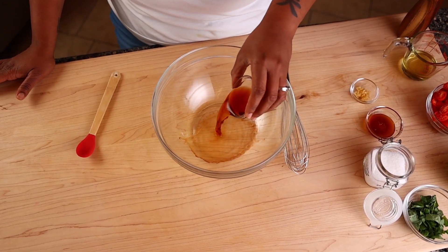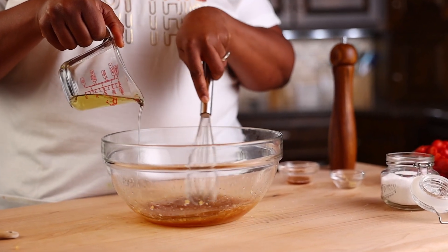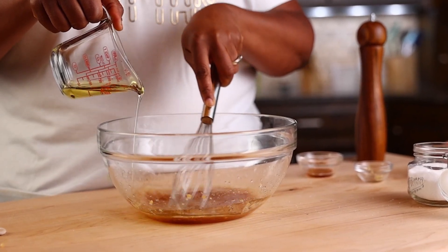Now let's make the vinaigrette. In a large bowl, whisk the vinegar, garlic, honey, salt, and pepper together. While doing so, slowly pour in the oil and continue to whisk until it's all emulsified.